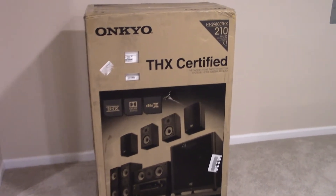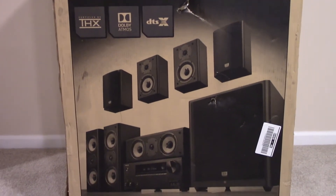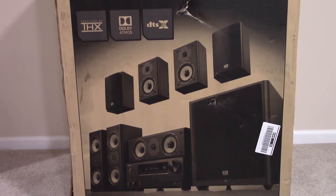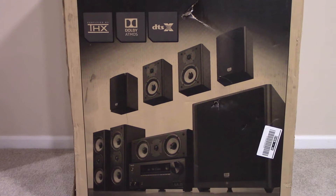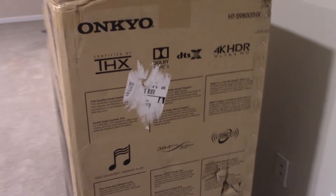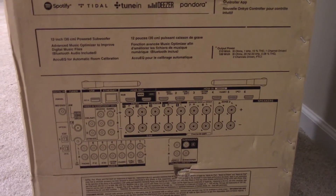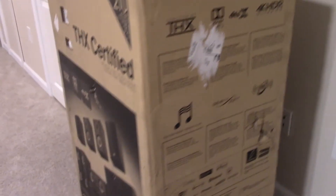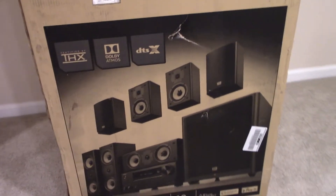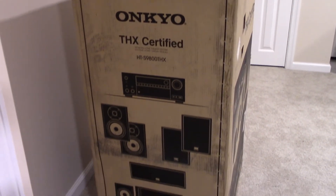Let's give you guys a close-up of the box. This is a 7.1 system. Here's a picture of all the included components — this is a THX certified system. You can see the shipping label on the side and there's a nice diagram of the back of the receiver. The back side of the box has a picture of the system, and on this side some more visuals of what is inside.